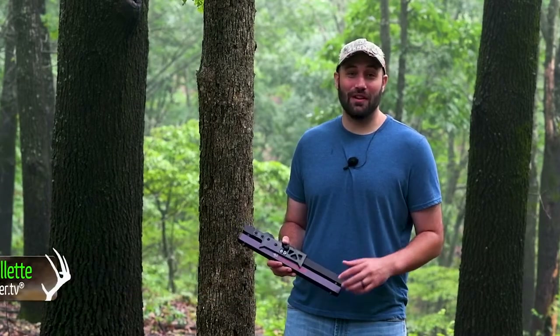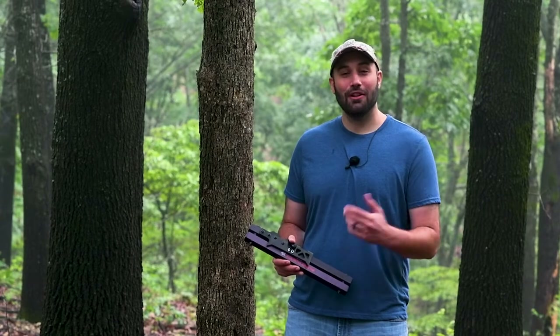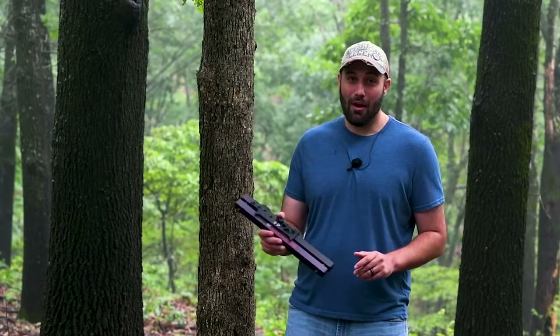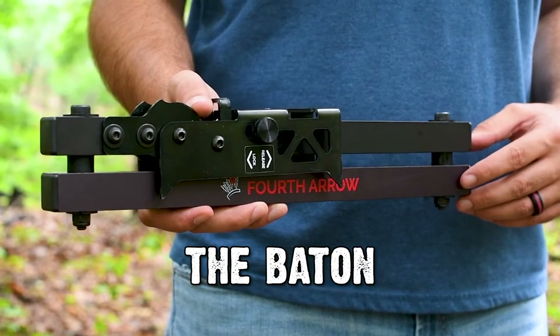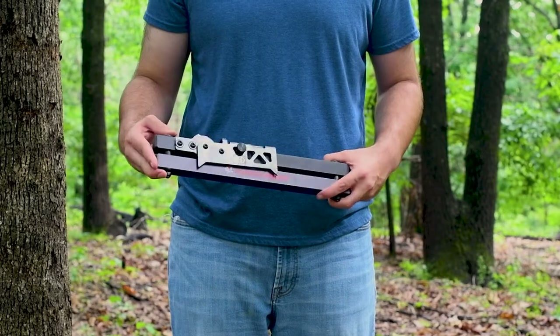Deer season is just around the corner and we all enjoy fresh venison, but we also enjoy bringing a story home, sharing it with our friends and family. That's why I'm really excited about Fourth Arrow's new baton system, because it's a great, easy way to film your hunts and share the stories with everyone.